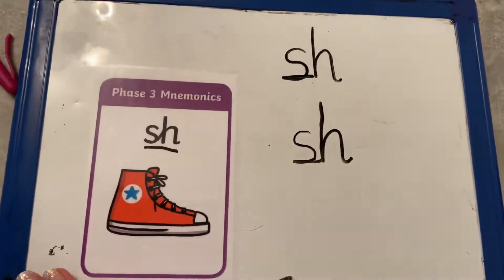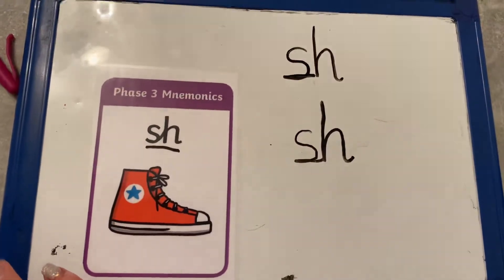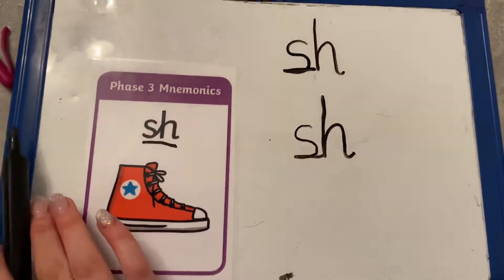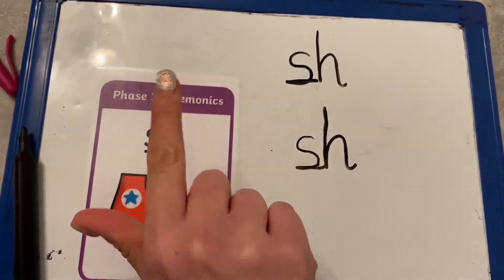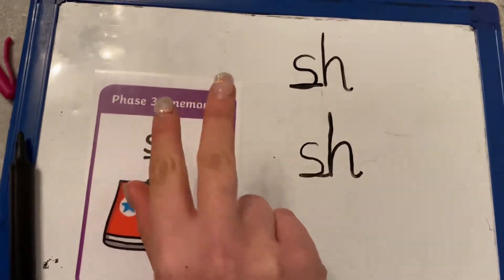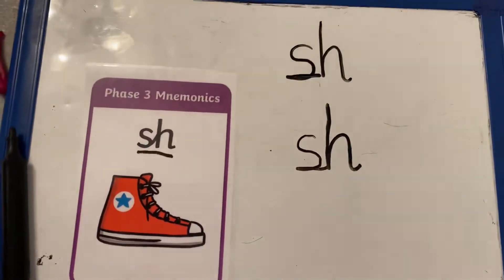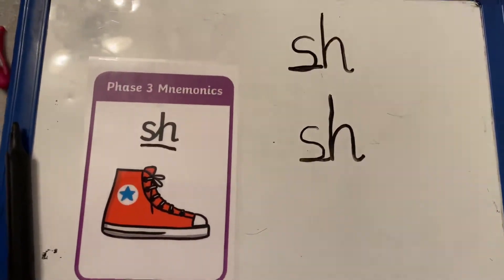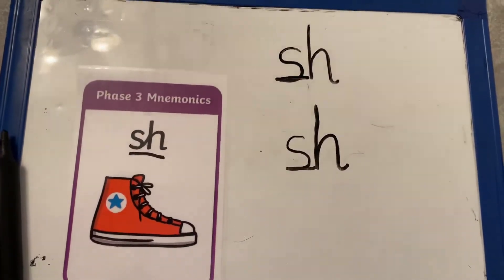So you can have a go at doing that. The word you're going to have a go at writing today is the word shell, shell. See if you can sound it out with me — shell, sh, e, all, shell. Now the 'all' at the end, you might want to ask your grown-ups to help you because it's not just got one 'all'. See if you can find out how many 'alls' are in the word shell.